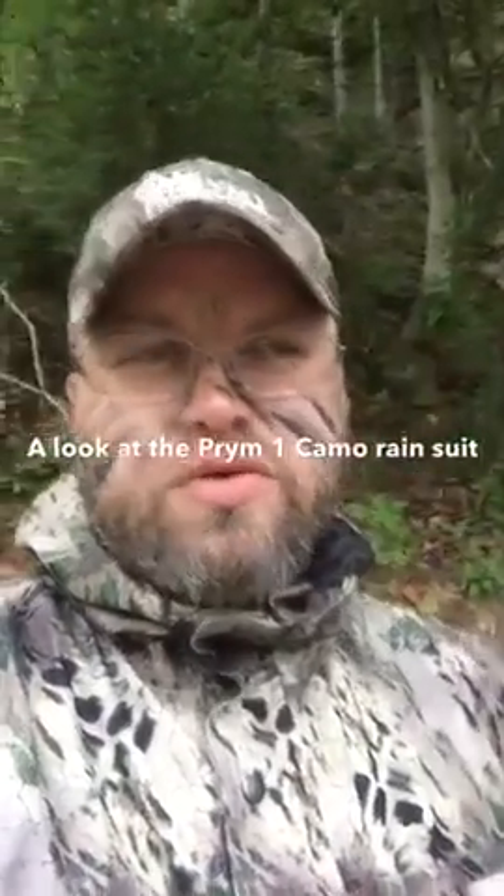Hey, this is Jimmy with Bluegrass Heritage Outdoors. I just want to give you a look at the Prime 1 rain suit. It is very comfortable and it doesn't make a lot of noise when you're moving.